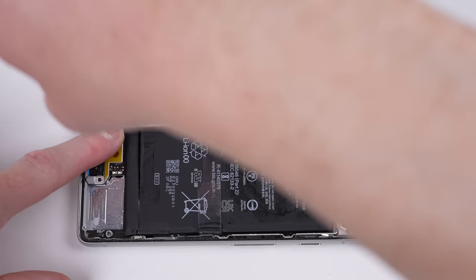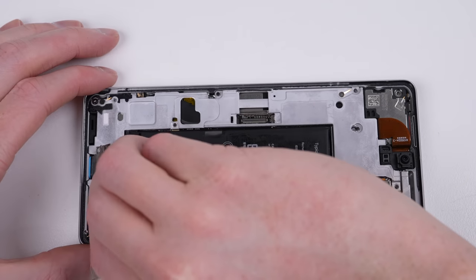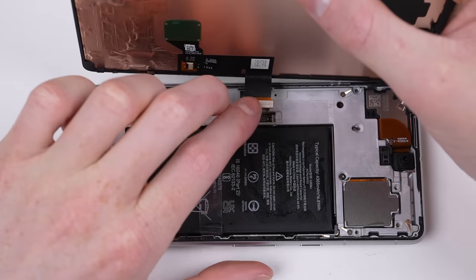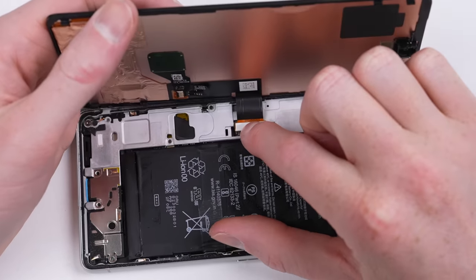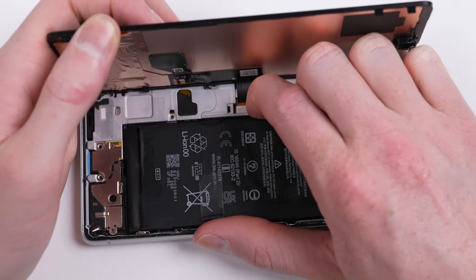I'll loosely attach everything back inside the phone so we can test out what happens. I'll put in two screws just to keep everything together and prevent the phone from falling apart when I pick it up. As the display connector is recessed, it takes a little bit to get it connected, but once it's attached, I can test out the phone.